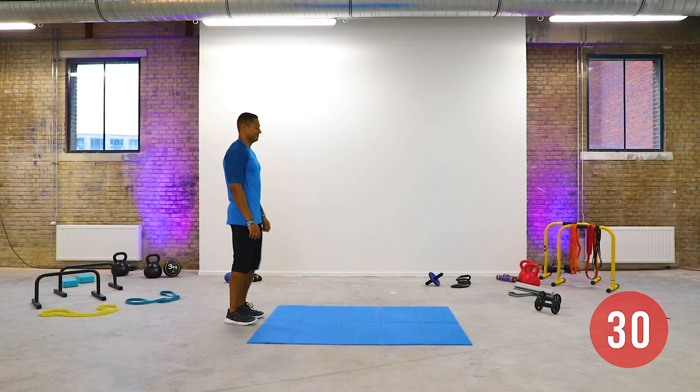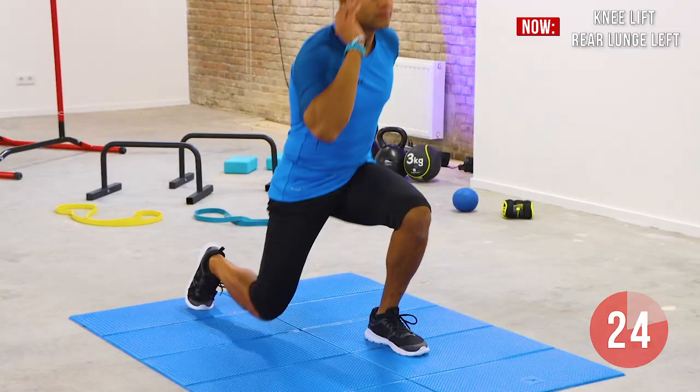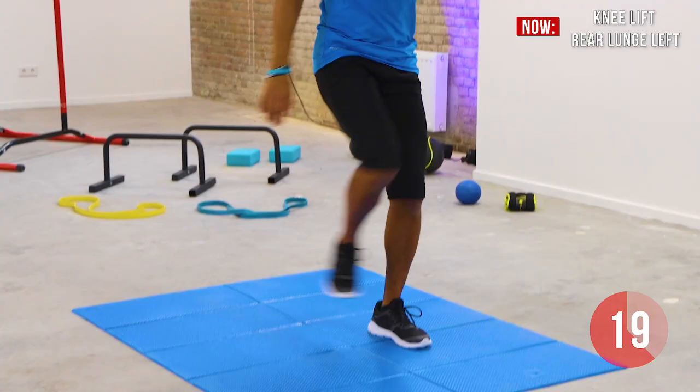Execute a single leg lunge by bending your left knee and moving your right foot to the back. As you get up into the high lunge position, lift your knee as high as possible. Continue the movement while keeping a steady pace. Keep your back straight and focus on your balance.